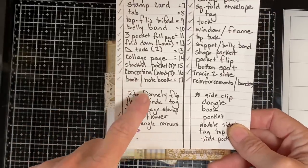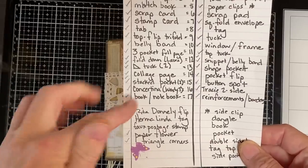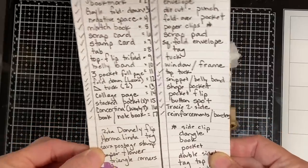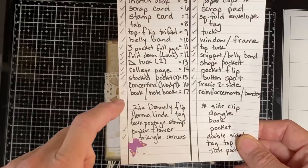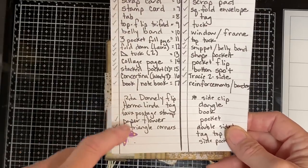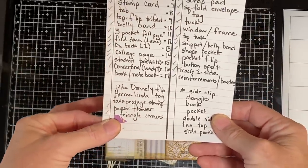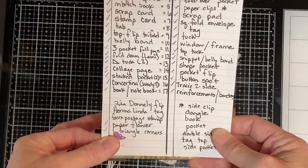That's a good place to start. Barbara Young, one of my viewers and just a super sweet lady, had shared what she'd made and she included a couple of things I'd forgotten — not because I don't like them, but because I just flat out forgot. The Rita Donnelly flip, the Harmelinda tag, a faux postage stamp, paper flowers, and triangle corners as tucks. I've got some samples of those for you and if needed I'll show you how I made them.